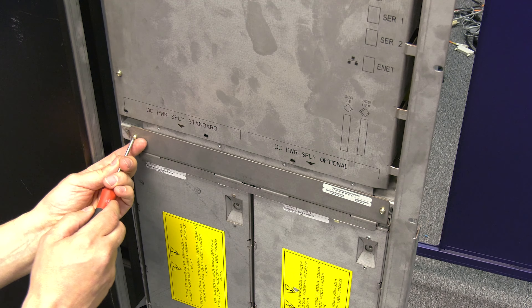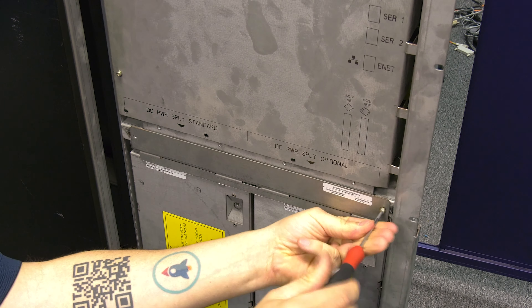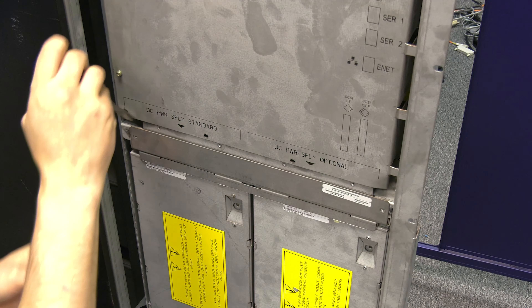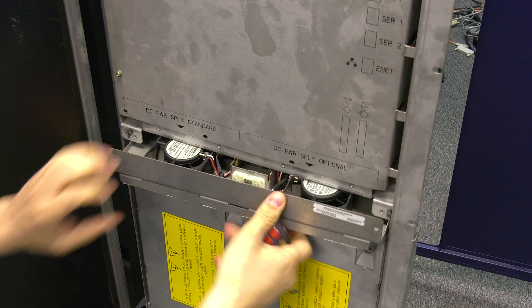You will see that there is a fan assembly that sits between the DC power supplies and the main board of the library. You need to undo the two screws holding the fan assembly in place and then pull it straight back and out of the library and set it to the side.